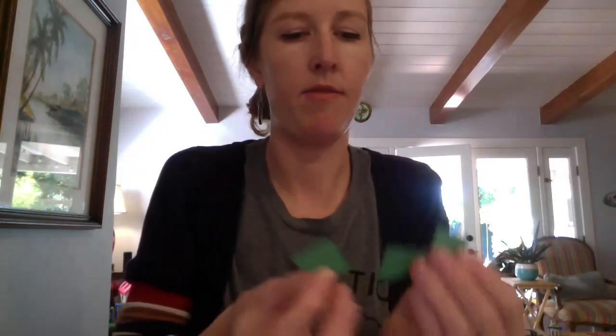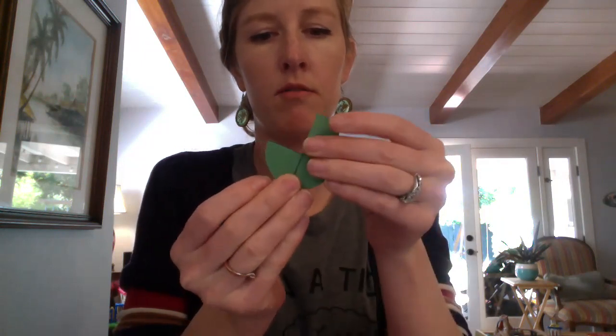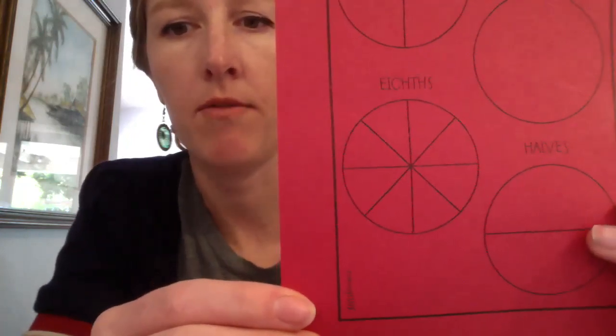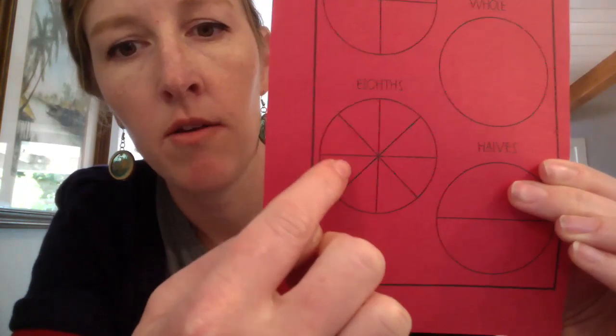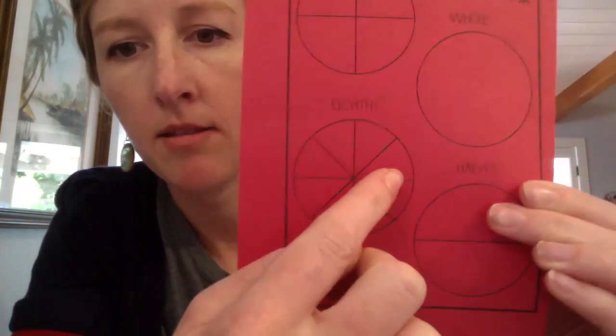We have three fourths, and if I add one more - four fourths - I'm going to have a full circle again. So four fourths equals one whole. Then the last shape we'll be looking at are the eighths. We have a full circle cut up into eight equal parts, so we call those eighths. If you count them: one eighth, two eighths, three eighths, four eighths, five eighths, six eighths, seven eighths, and eight eighths. So eight eighths is equal to one whole again.